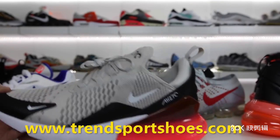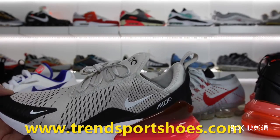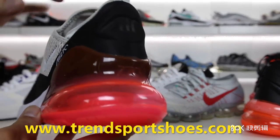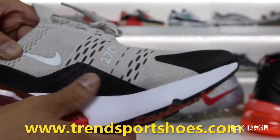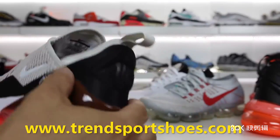I believe they do have a flyknit version of this shoe coming out, so if you don't like the mesh upper, maybe the flyknit one will be better. Personally, I am excited to see what those ones look like in hand and on feet. The air unit is just massive — as you can see, again 270 degrees around the shoe — and you have that hyperfuse material on the sides of the shoe for a little bit of extra reinforcement.